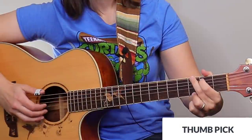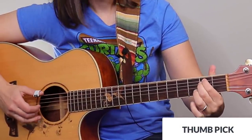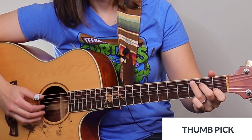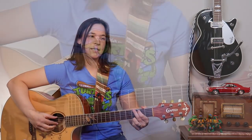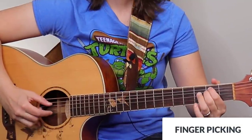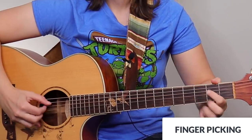I'm going to do it first with the thumb pick, and then with finger picking. You can hear when I use the thumb pick, those bass notes really rang out — it was very clear and loud, versus a softer, more muffled sound when you use your thumb.